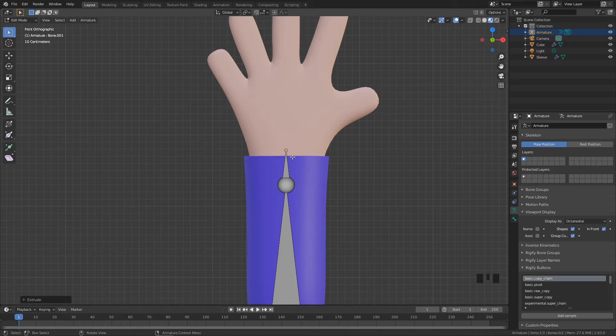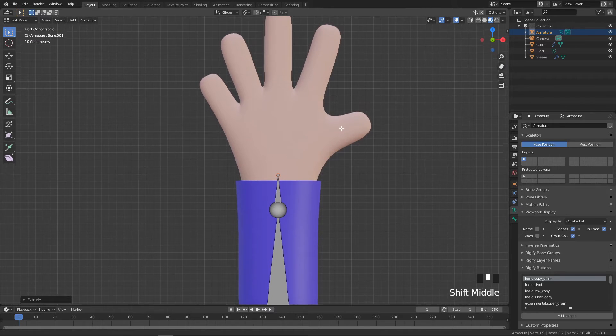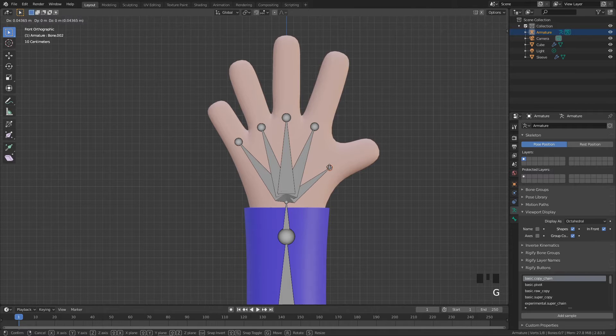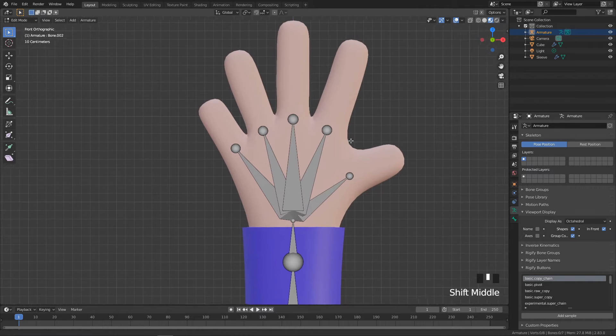Then it's on to the hand. While having this point selected, we're going to extrude out five digits inside the palm, which will be the base of our fingers and thumb. I'll start with the thumb — extrude up to here — then come back and click on this again and extrude up to around the base of each finger. I'll do this for each finger, then press G to move things up a little bit closer.